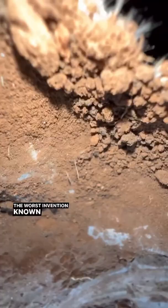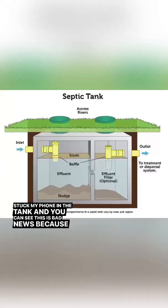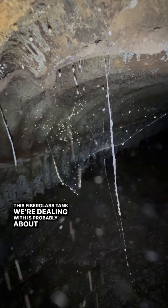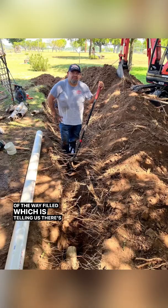Tried to probe and listen for concrete but found something else — it's actually a fiberglass tank, the worst invention known to man. Stuck my phone in the tank and you can see this is bad news, because a septic tank should be all the way filled. This fiberglass tank is probably about one third of the way filled, which is telling us there are cracks on the side. In the meantime we replace the sewer line, and the tank is going to need to be replaced soon.